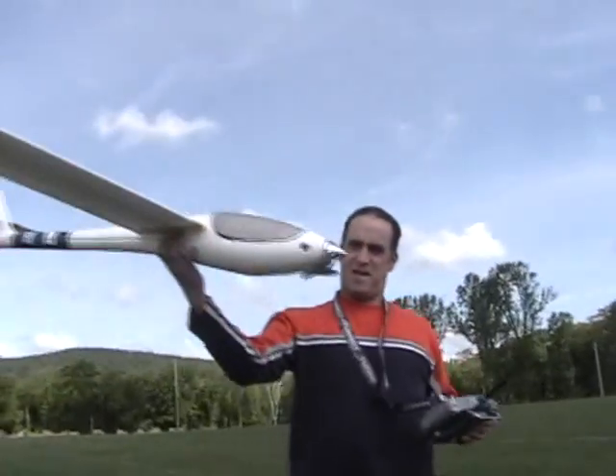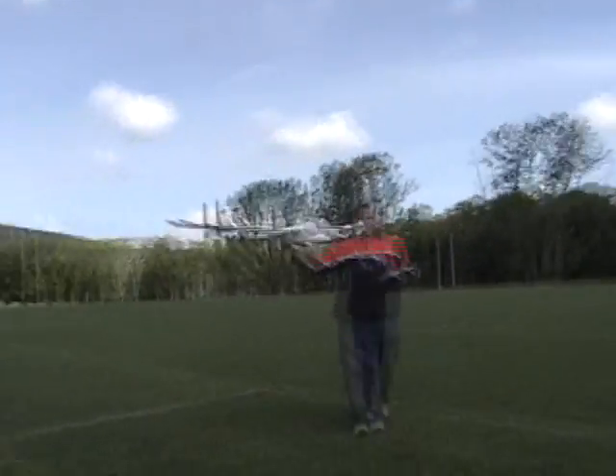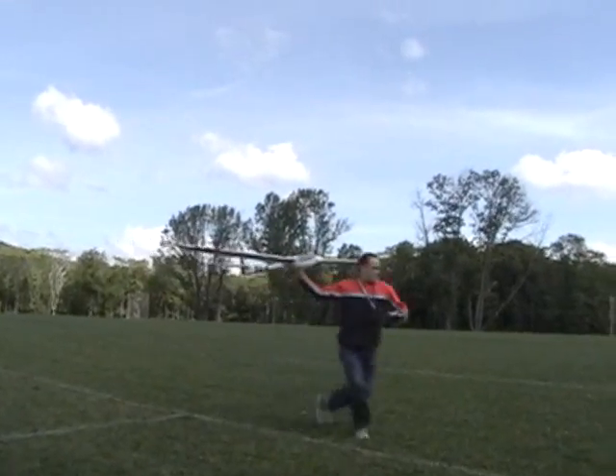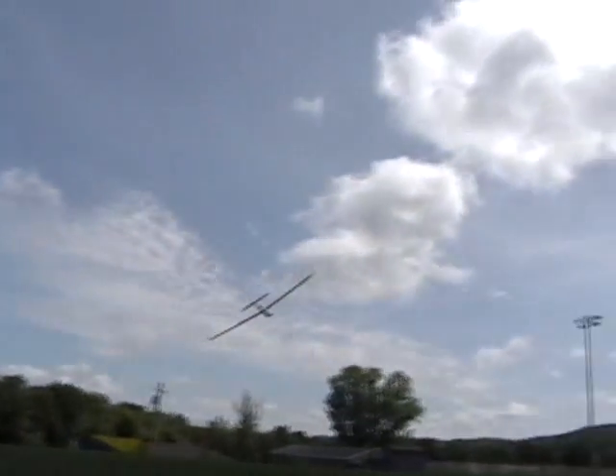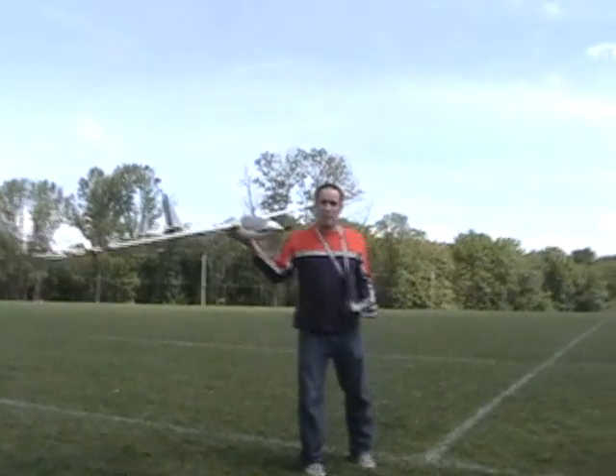Glide test number one. Actually, this is going to be — not a glide test — motor test now, number one.